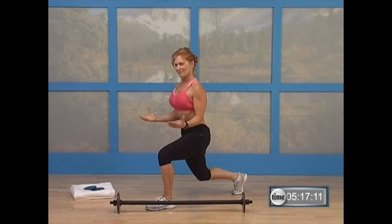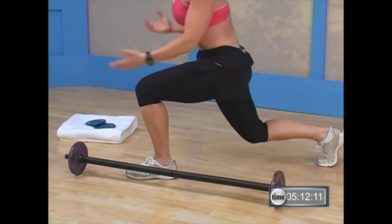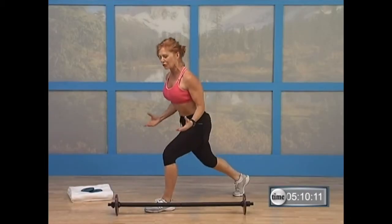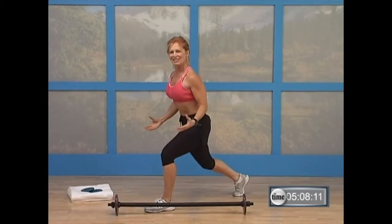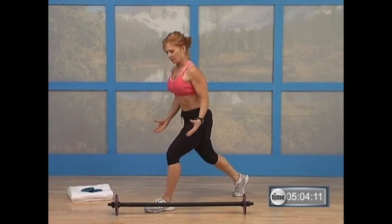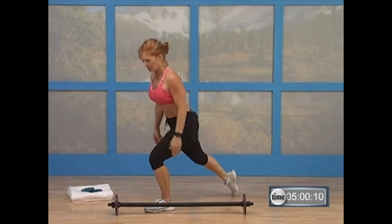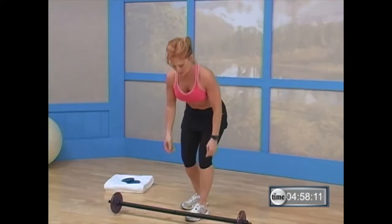Here's five. Keep that chest open, keep your belly pulled in. You almost lean over, like you're looking over the hedge of your neighbor's yard. Good. Give me two more. That's it. One more time. Beautiful. Now step forward, pick up your bar — you're going to do some bicep curls right here.